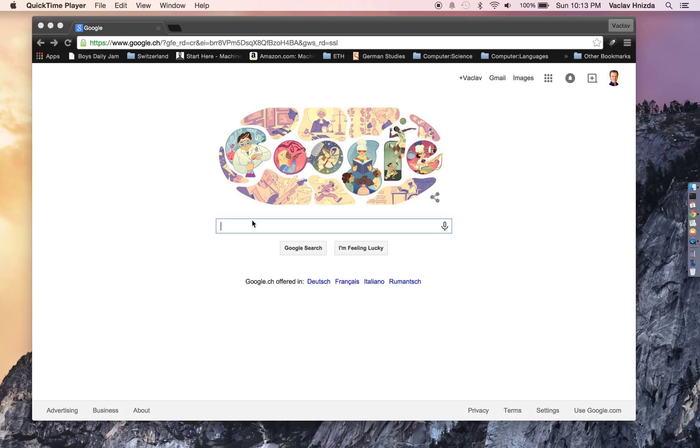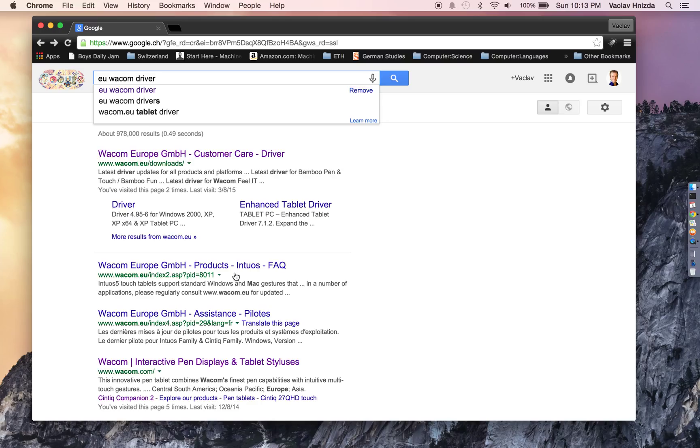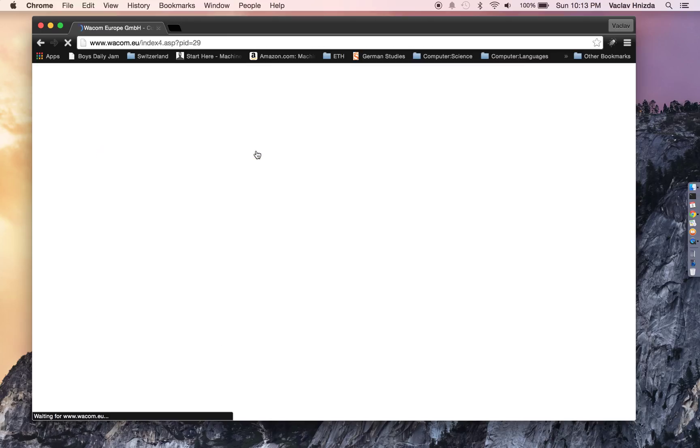This is a quick tutorial on how to find the latest drivers for your Wacom Cintiq Companion 2. The easiest way is to just type it into Google search. Since I purchased mine in Europe, I'm going to type in EU Wacom driver. Here it's already showing me a link, so I'm going to go ahead and go there.